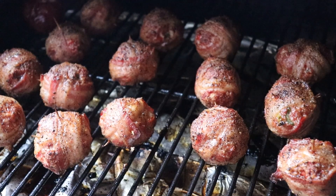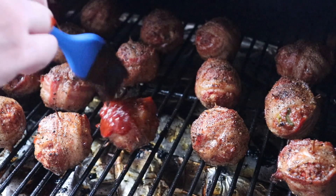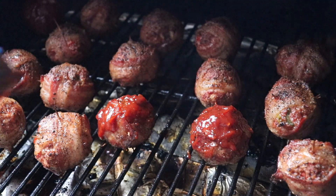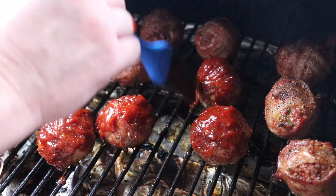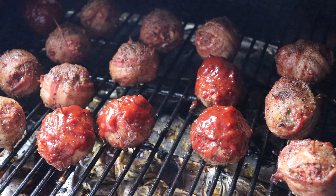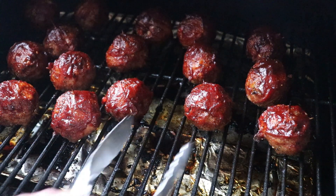Sauce is going on next. Our moink balls are up to temp, so I'm going to baste them with some sauce — sauce of your choice, like so. I'll finish the rest of these off, then we're going to leave them in there for around ten minutes to let that set up. After that I put the Traeger into shutdown mode so it shuts down slowly, which lets the barbecue sauce set on my moink balls.